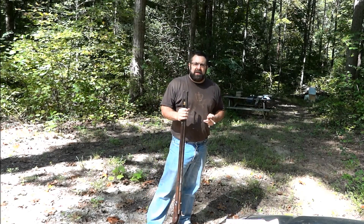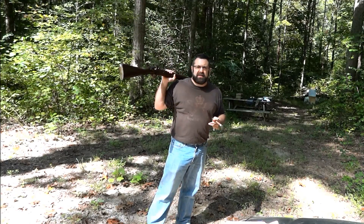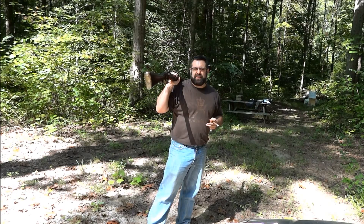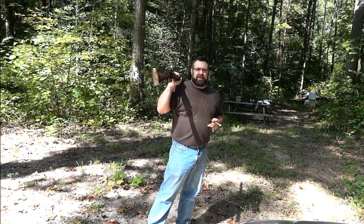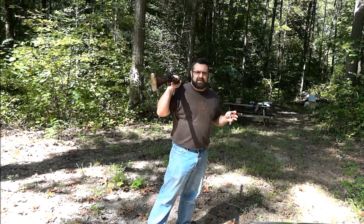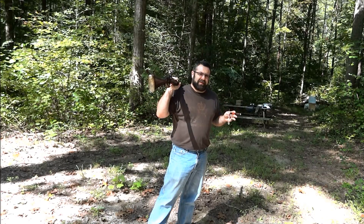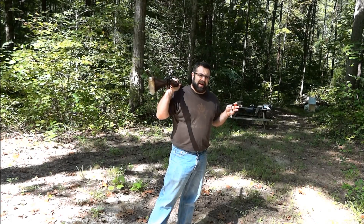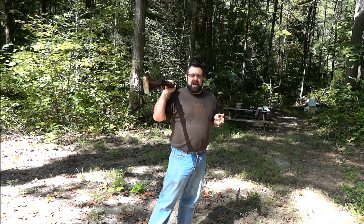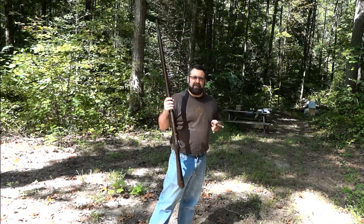Today I'm going to test the penetration of an 1845 East India Company F pattern 75 caliber percussion musket. I'm going to be shooting through various thicknesses of plywood. I've cut out six pieces of three-quarter-inch plywood. I've shot through one piece fairly easily, as you can imagine. I've added one more piece now, and I'm going to add one more for each consecutive shot and see if six pieces could stop a musket ball.